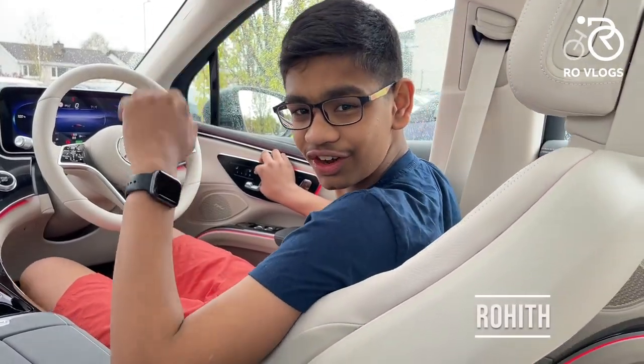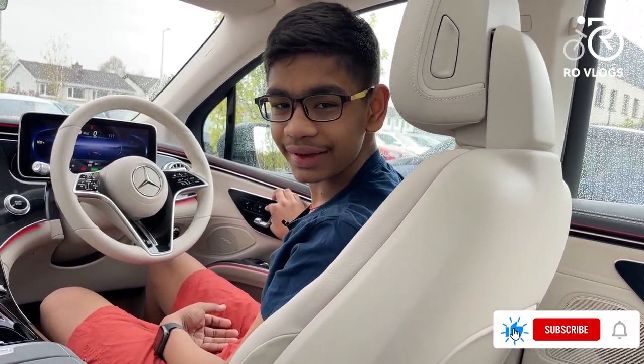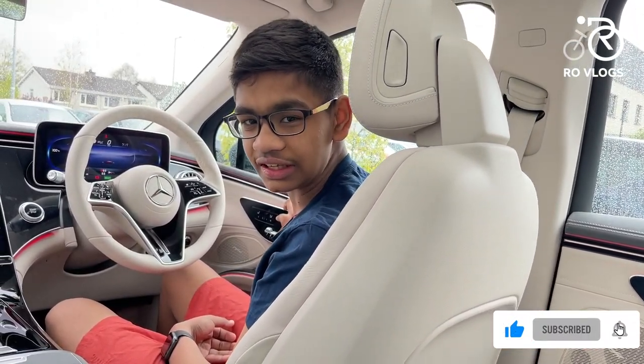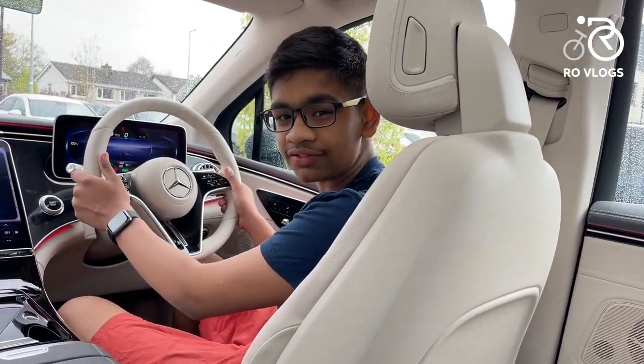Hi friends, welcome back to my channel Roadvlogs. Today I have the Mercedes-Benz EQS SUV 450 — it's essentially the electric version of the GLS. Is it any good? Let's find out.